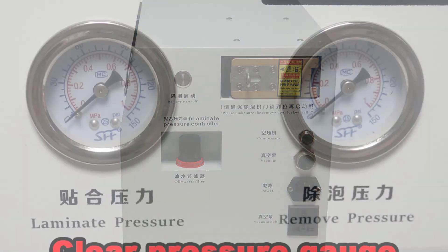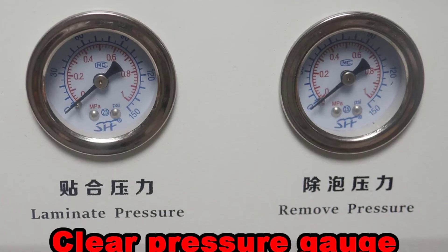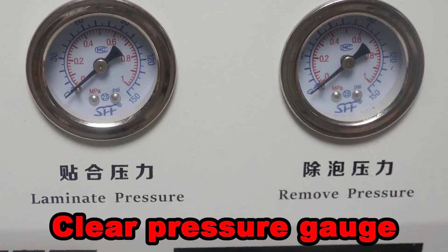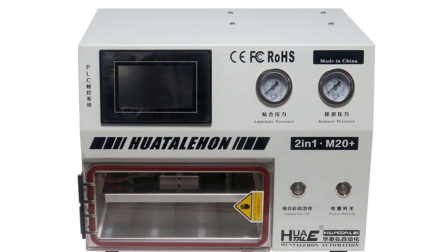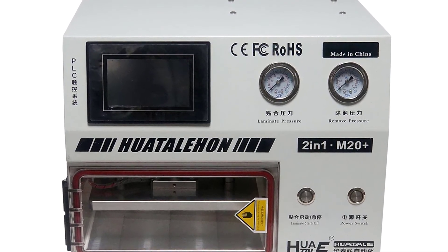Huat A-Lem 20 is a 10-inch size OCA laminating machine with multiple functions, specially designed for the lamination of various types of films, laminating gifts and craft products, with vacuum pumping and air suction function to remove air bubbles. When laminating with the two-sided lamination function, the M20 can provide you with convenience and ease of use while laminating.